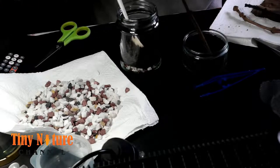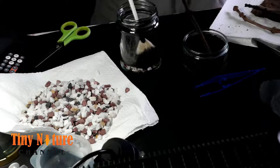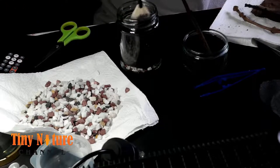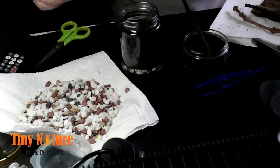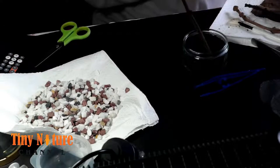I'm just compacting the substrate a little bit so it will be easy for them to burrow — just compact enough but not too much, so they can actually burrow in. These were the first centipedes I got; I got these from Bugs UK, and they're all babies.